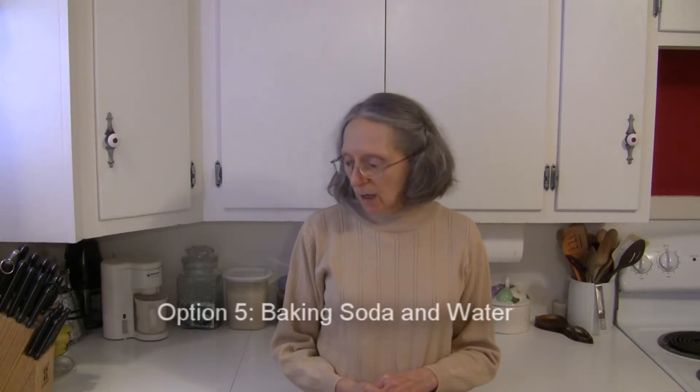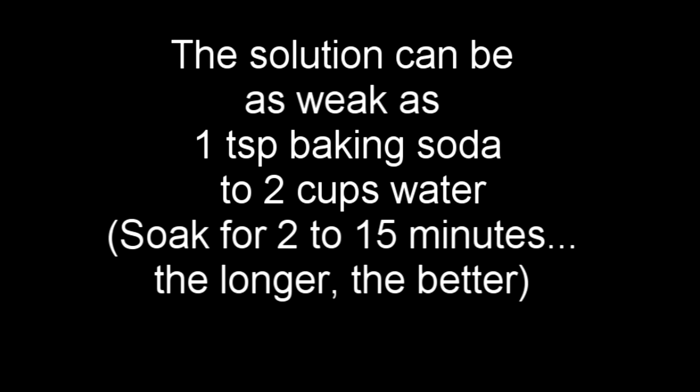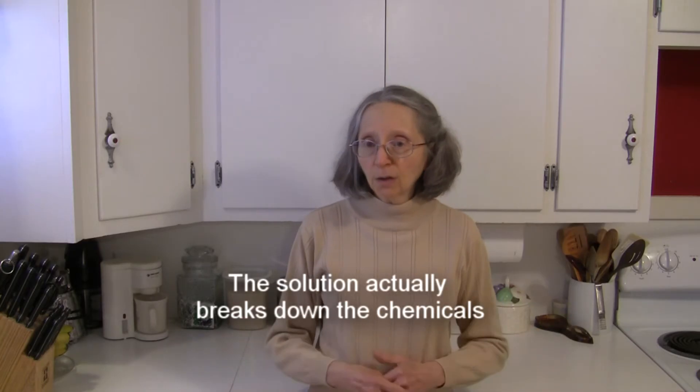The one thing I honed in on that science found was even more effective than bleach when it came to removing chemical residue — and I would not use bleach — was using a baking soda and water solution. The consensus was one teaspoon of baking soda to one cup of water. I've settled on one to two teaspoons of baking soda per cup of water so I've got a little bit extra. It's food safe, it's effective, it's not going to hurt anything, and it goes a long way in volume when dealing with larger produce.